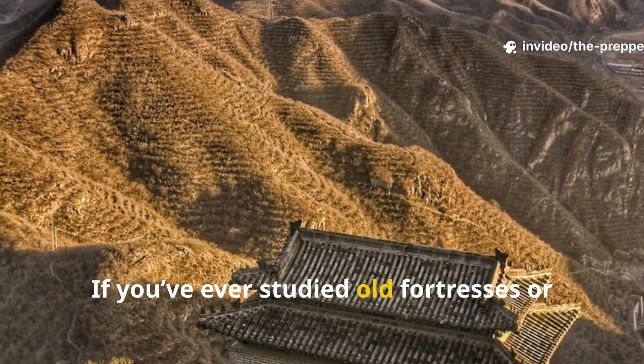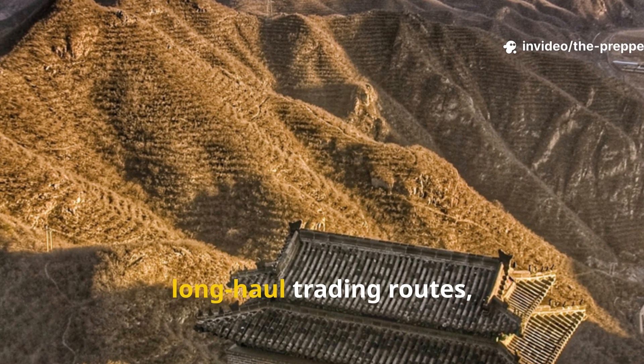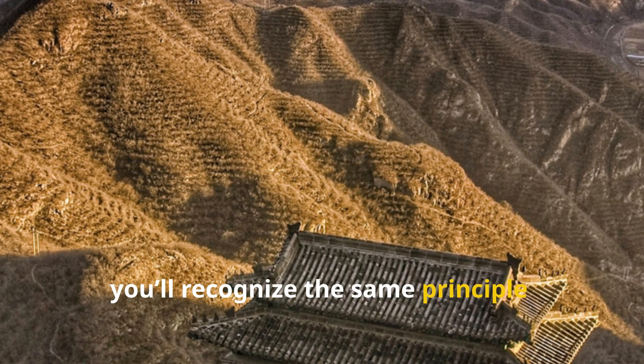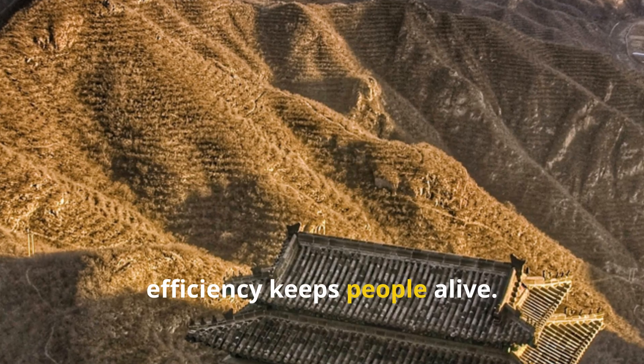If you've ever studied old fortresses or long-haul trading routes, you'll recognise the same principle: efficiency keeps people alive.